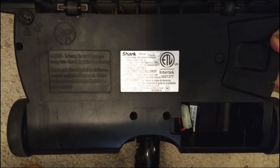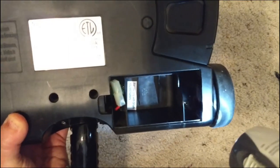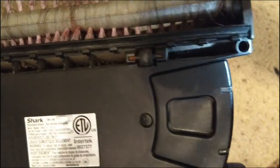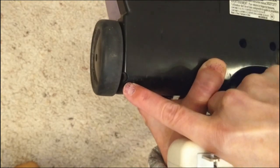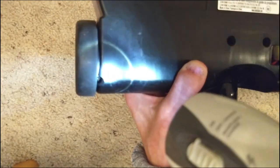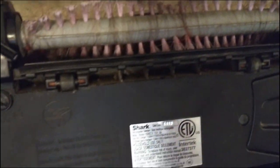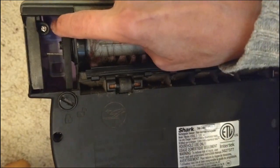We have to remove 10 screws — they're all the same size which is helpful. There are two here, one right here in the corner, one up here right there in that little hole — mine's actually rusted out. One over here, one right here by the left wheel — you can hardly see it down there. One up here at the top right of the roller, and the last one, the tenth, is hidden under this panel. Go ahead and take them all out.